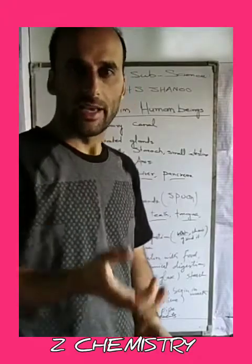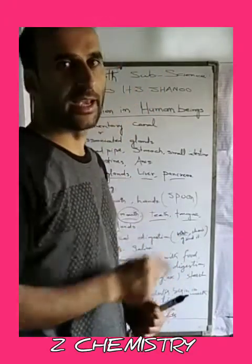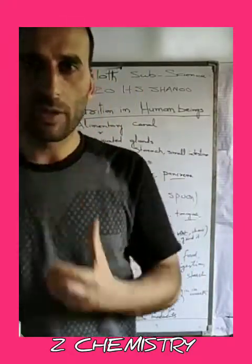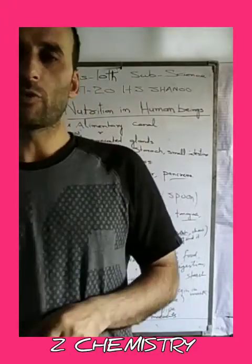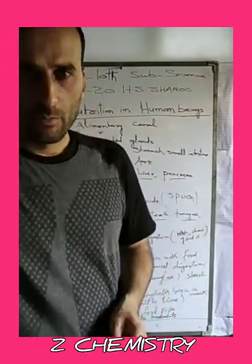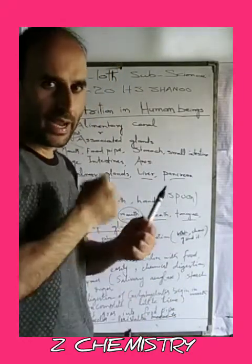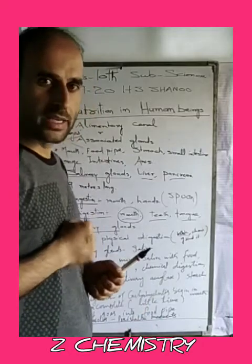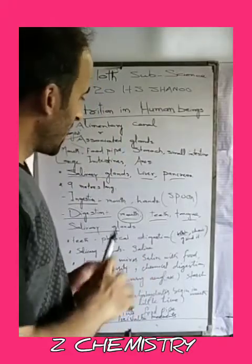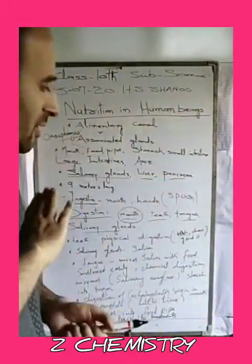The food is chewed and ground by the teeth. We have incisors and canines for cutting and tearing, and premolars and molars for grinding. Incisors and canines are the cutters, while premolars and molars are the grinders. This process converts food into a paste form.